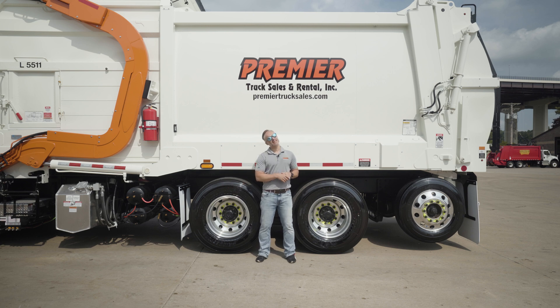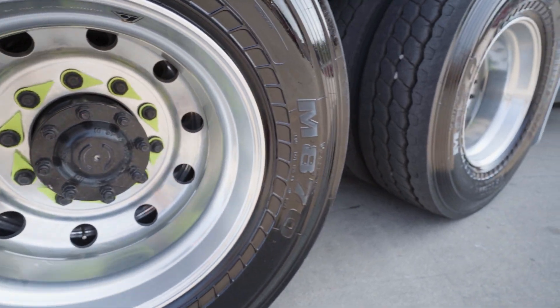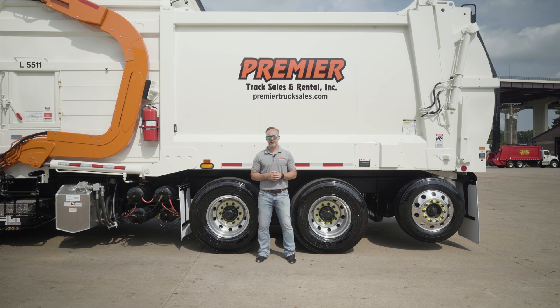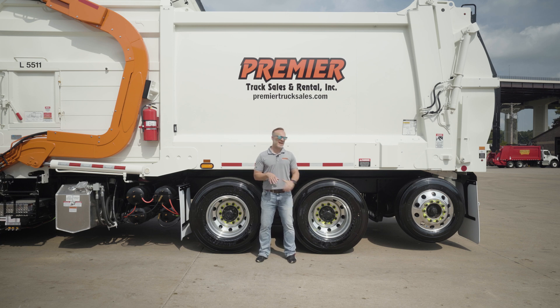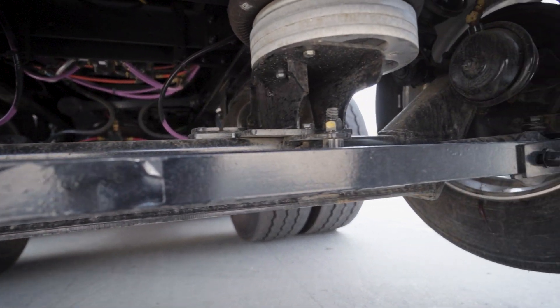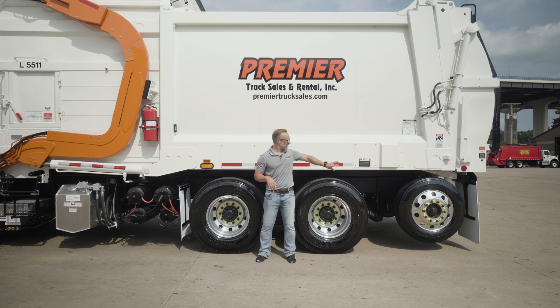Bridgestone M870 tires here again, just because of the matched set and the great traction and durability that they offer. Further back, we've got the tag axle — because when the going gets heavy, you put an extra set of wheels and tires down. It is rated for 13,500 pounds and it is a steerable tag axle, so you're not changing your wheelbase for your turning radius. With it being steerable, you're going to have great tire life there too.